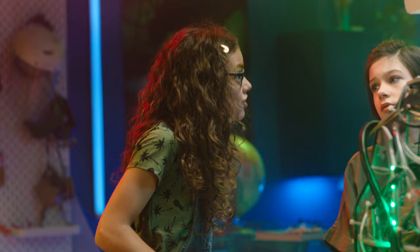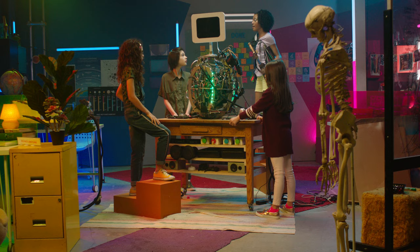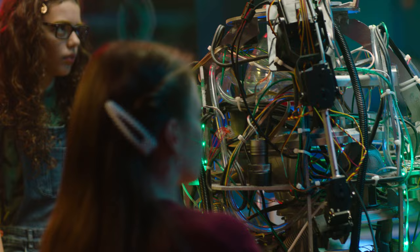No! I refuse to work with someone who doesn't understand that function is always more important than form. What the robot looks like isn't as important as what its AI can make it do. Well, I'm not working with someone who doesn't understand that form is function. What our robot looks like directly affects what our robot can do.